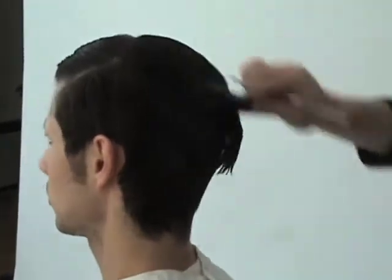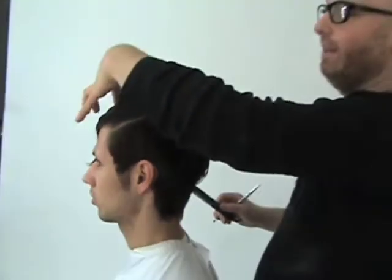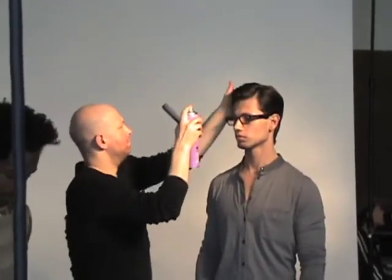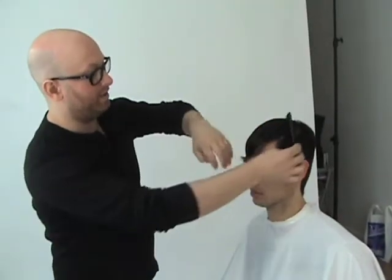He's got great texture and a great hairline, so I'm really just using that as my guide all the way around. And then we're going to give him a little bit more length in the front because we're going for kind of a James Dean or a little bit of an Elvis look. I like it because it's got like two personalities — it's alter ego-ish.